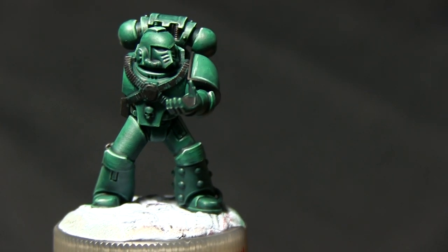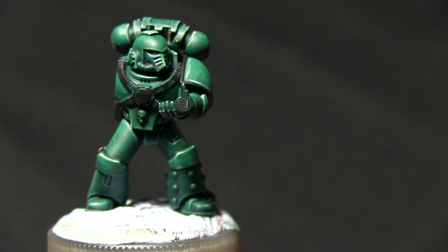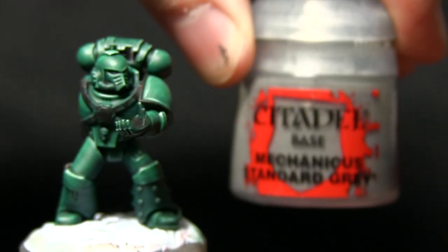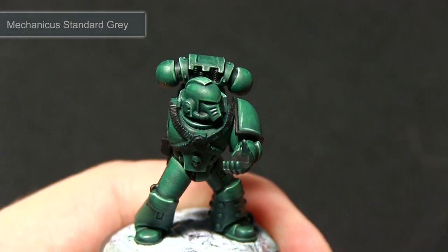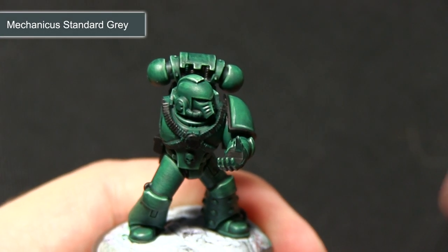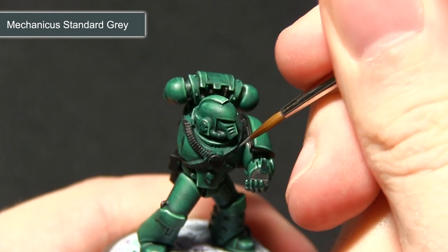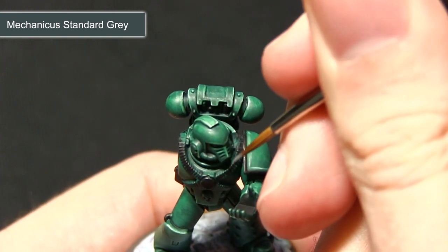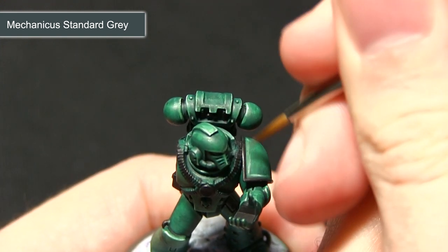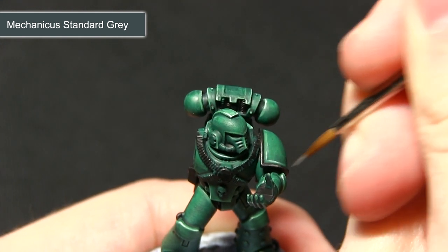Once we have painted all of the areas black again, the next step is to do some highlights on the black areas. First of all we're using Mechanicus Standard Grey. In the same way as we highlighted the armour, we're going to be running this Mechanicus Standard Grey across the edges, creating a nice line along the black areas. I'll be doing this all across the areas we painted black in the previous step and also the main stock on the bolter as well.